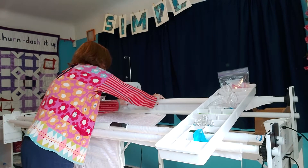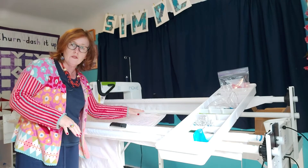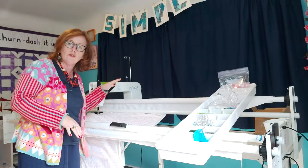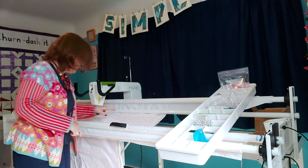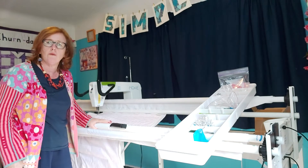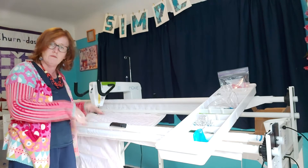Then you roll it up until you're ready to stitch the line. Then you put your wadding on the top of that and then your quilt top on the top of that, and then you create a plumb line along the top to baste them on. So there's your sandwich on the frame, good to go.